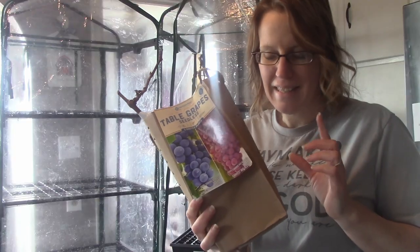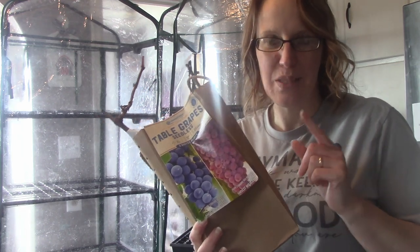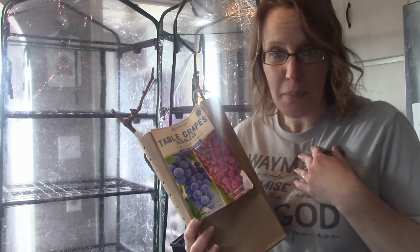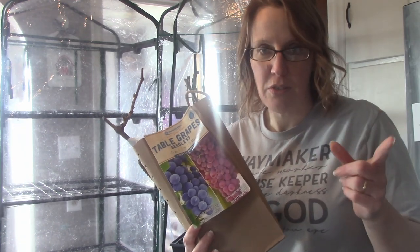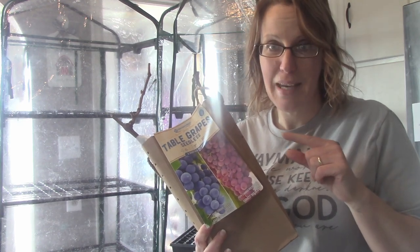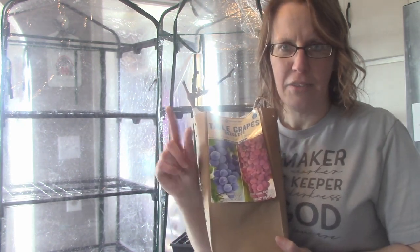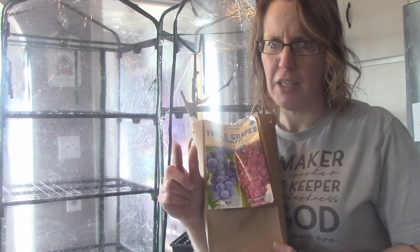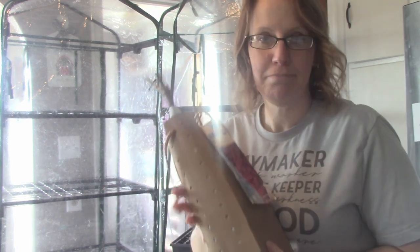I bought this at Sam's Club. I went down last weekend to see my daughter in Springfield, Illinois, and I had never been to a Sam's Club before because we don't have one around here in Southeast Iowa — the closest one is over an hour away. I went with them and I loved it. Sam's Club is so cool. I got grapes. I have not tried growing grapes here, I don't think. I know I've tried blueberries and it did not turn out, so this year I'm going to try grapes and see how it does.